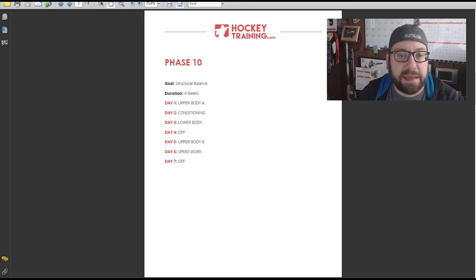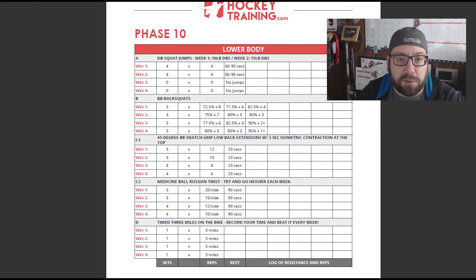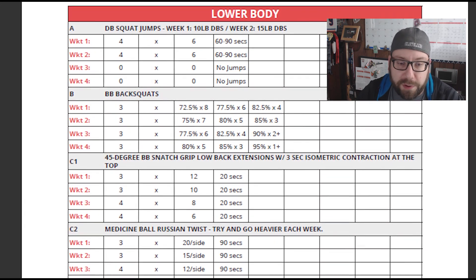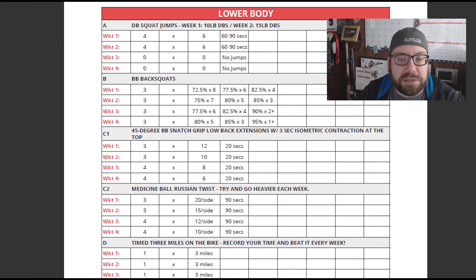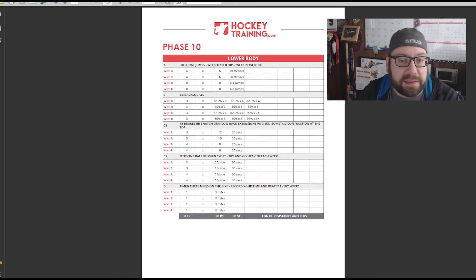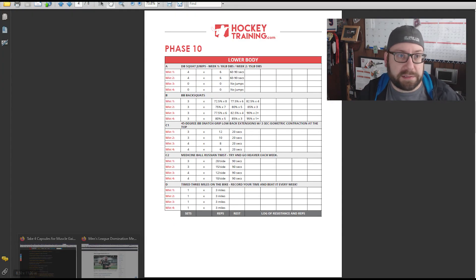All their workouts are five days, usually with two days being speed, conditioning, or cardio. The workouts are simply laid out — for example, one lower body workout includes dumbbell squat jumps, squats, Russian twists, and going three miles on a bike, which is awful at the end of a leg workout. As you get further along, sets increase and they start adding in drop sets, but in the beginning it's pretty straightforward.